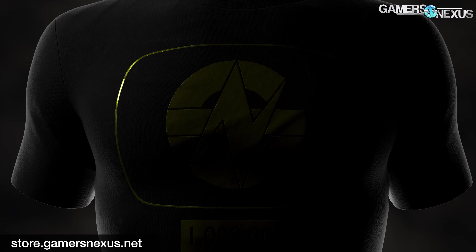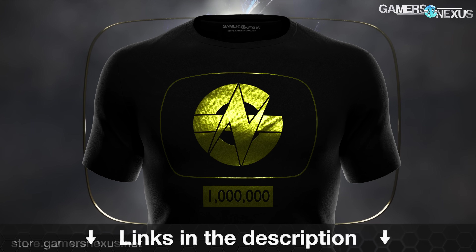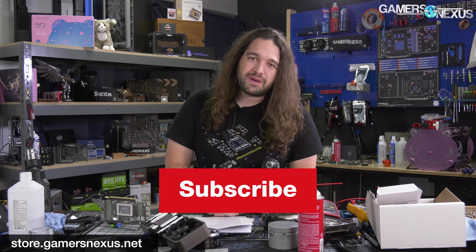That's it for this one. Thanks for watching. Subscribe for more. You can go to store.gamersnexus.net to pick up things like our brand new 1 million subscriber shirt, currently on back order as we work on the manufacturing — you pushed us over 1 million too fast, we weren't ready for it. And you can also go to patreon.com/gamersnexus. We'll see you all next time.